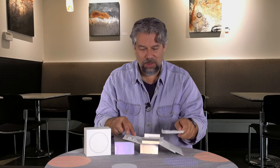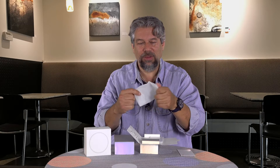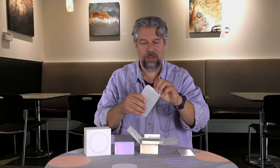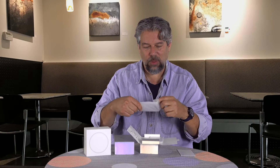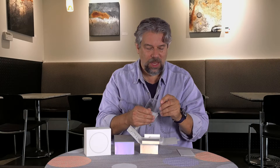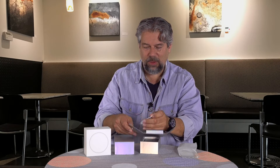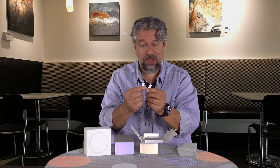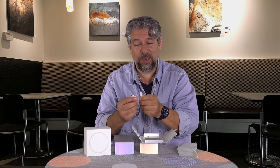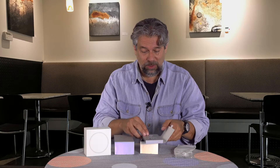The phone isn't in here, but there's a case — a soft TPU transparent case. And then we have a USB-C to 3.5 millimeter AUX adapter, which means that this phone does not have an audio jack. That's a bummer. A lot of people aren't thrilled with that.